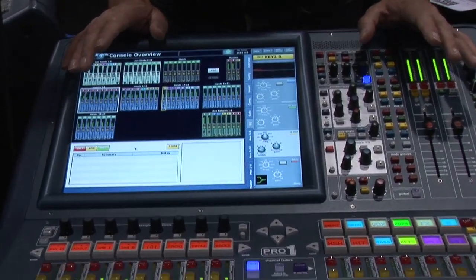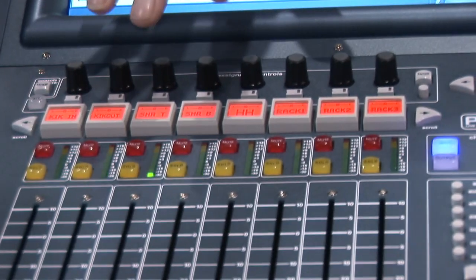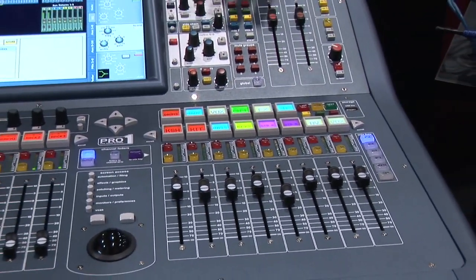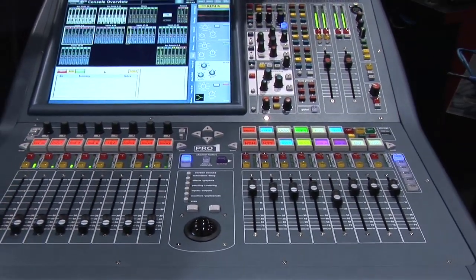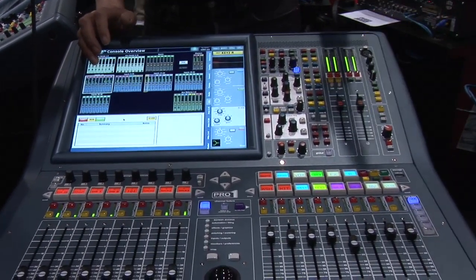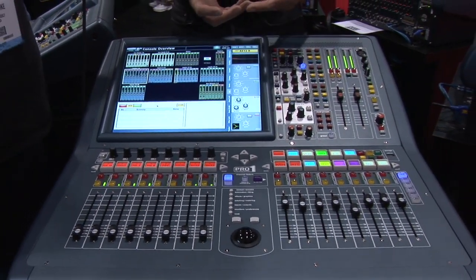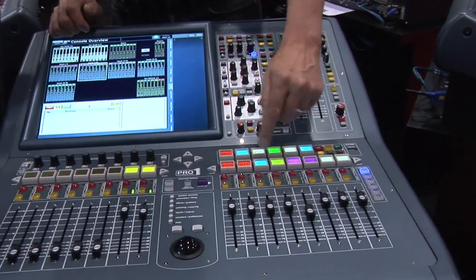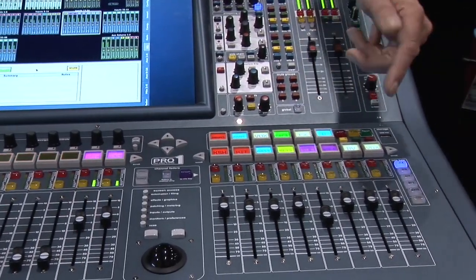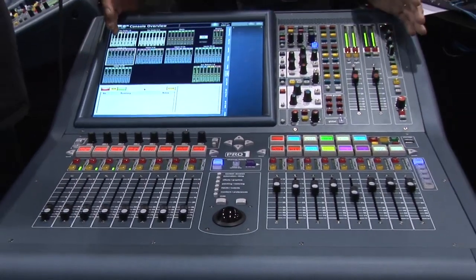So 16 faders, which can all be input faders. The default state of the console is to have 8 input faders and 8 VCA faders. We use the same navigation on the Pro One as on the larger Pro Series consoles, so it's very easy to access any channel using VCA and population groups. For example, selecting the keyboard VCA immediately presents all keyboard channels — drum, guitar, vocal channels, and effects returns — giving instant access to any channel.